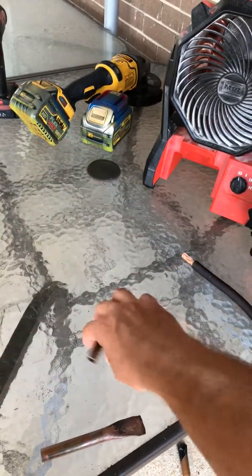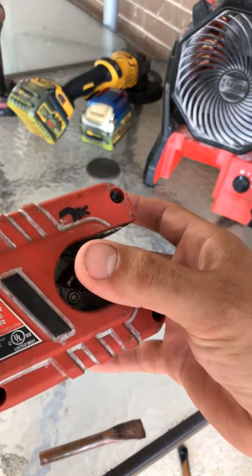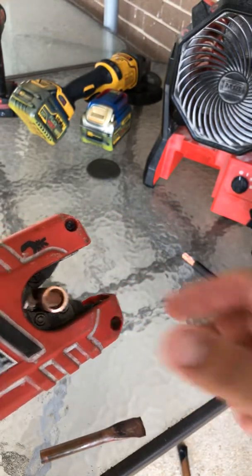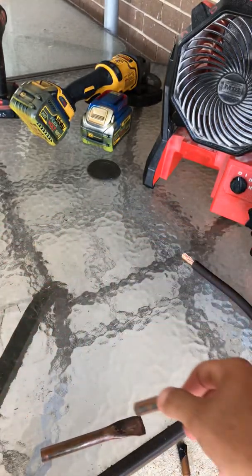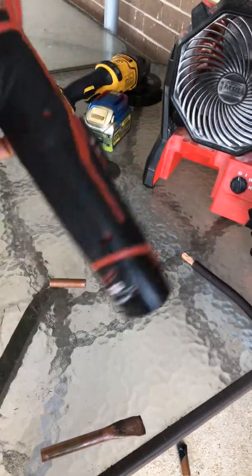Don't put your finger in it, and don't attempt to hold on to the pipe like this and cut it — the pipe will turn and cut a hole into your finger. Don't ask me how I know. Pretty cool little tool.